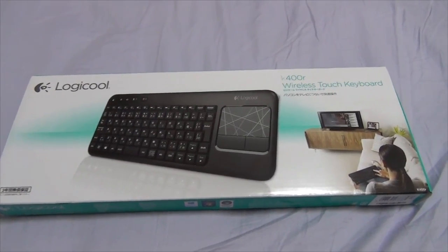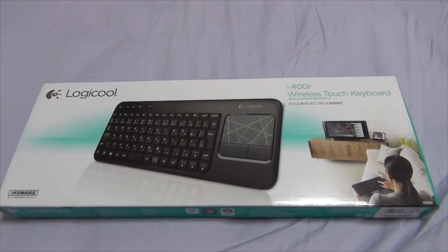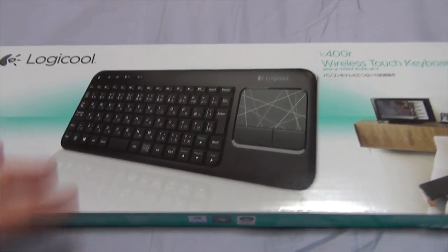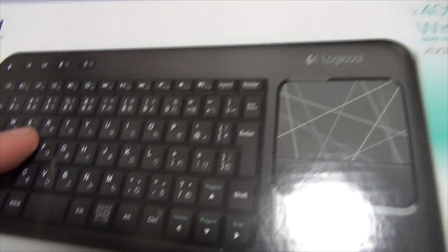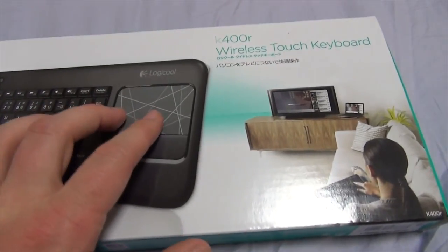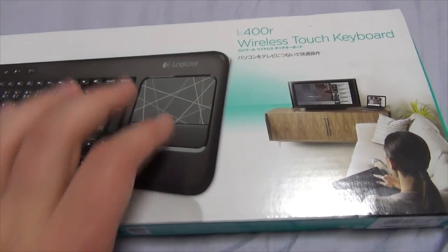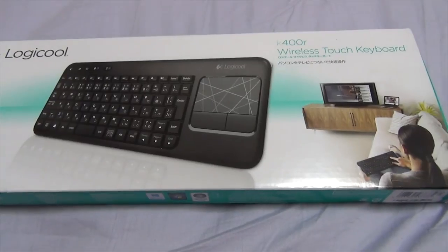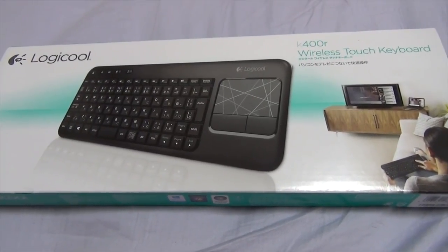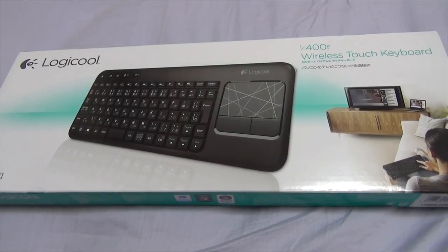I'll have to look at the receipt to be sure, but one of the reasons I got it was not just because of the small size, but it also has Japanese characters, as you can see here, as well as its own little built-in touchpad. So you can do touch things with it. I thought that was pretty cool — for one, I'm editing videos and I don't want to be right up on the screen.